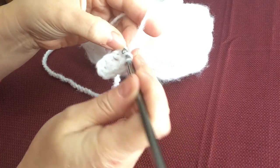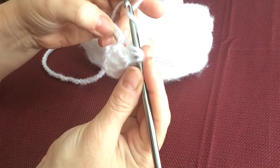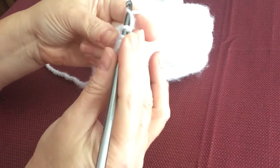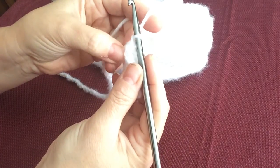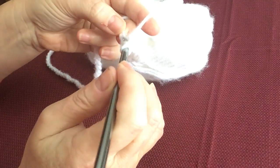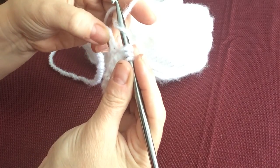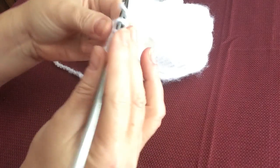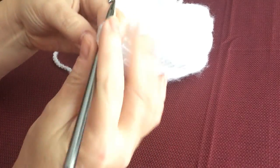Let's do it again: yarn over, go into the chain you just came out of, yarn over, skip a chain, go into the next chain, pull out a loop, yarn over, go through all five loops, yarn over and make your little eye. Continue repeating this across — yarn over, go into the chain you just came out of, skip a chain, go into the next chain, pull out a loop, yarn over through all five, yarn over and pull through. We're going to do that all the way to the end.